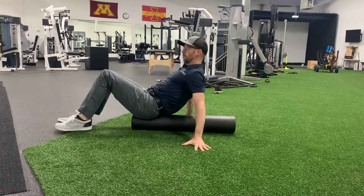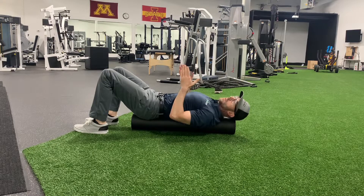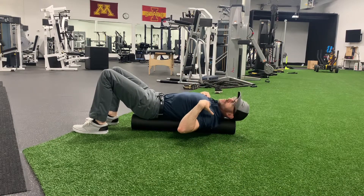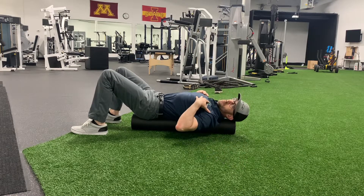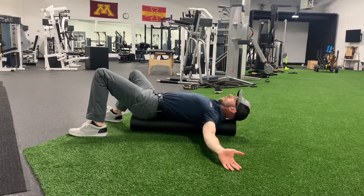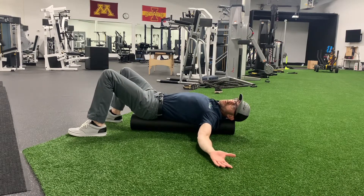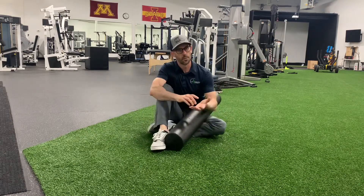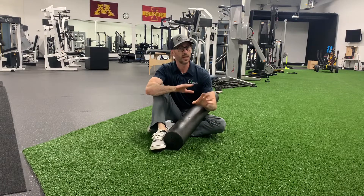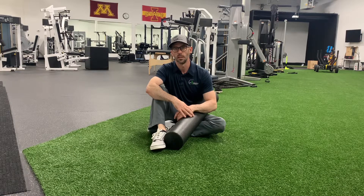Last but not least, we're going to get on the roller and do a chest stretch. Get the roller running from your glutes all the way up to your head, right underneath your spine. Take your arms wide — if you have normal chest mobility, your hands should touch the ground easily. Sit here, relax, do some deep breathing, and let your chest expand and open up. You can roll side to side and get a little massage out of it. This should be more of a gentle stretch. Make sure your shoulders are not in pain, and if your hands go numb and tingly, take a break — it generally means you're super tight and need to approach it more slowly so you don't create issues down the road.